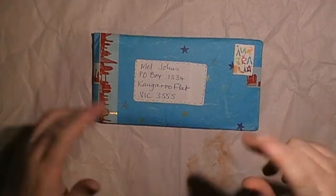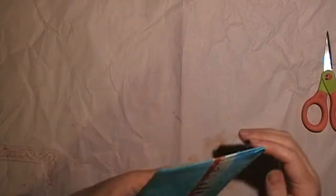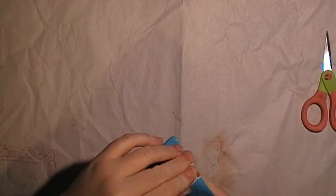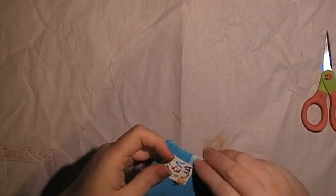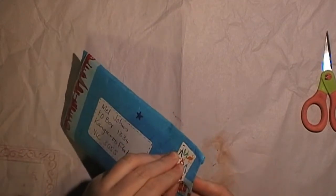That last one stumped us a bit, but we went on Pinterest and found a few ideas. With this particular swap group, they put all your names in a list and you send to the person below you, so you don't actually swap with the same person, which is kind of cool. I sent mine off to two different people — I did two lots.